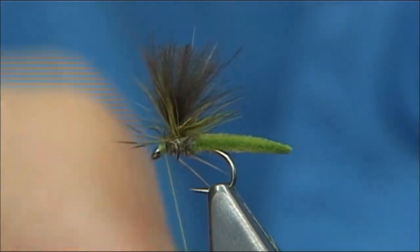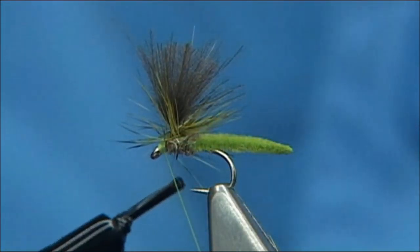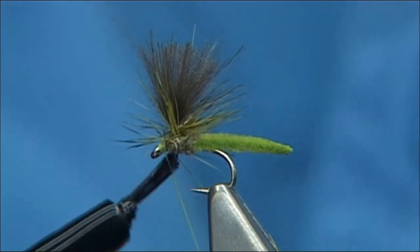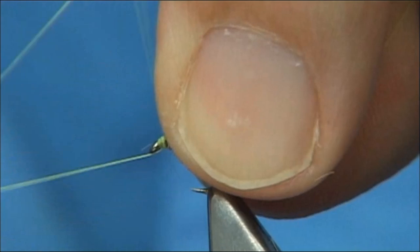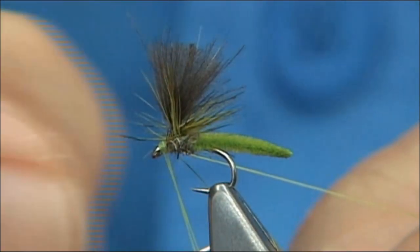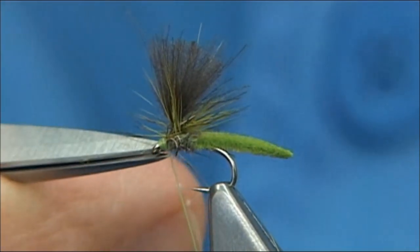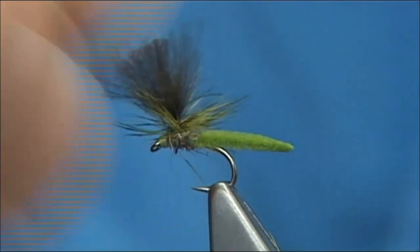Put a little bit of wax on. Rub your fingers onto the thread to take away the excess. Then either use some varnish — or in my case I'm using some super glue here on the first centimetre or so. Then come in and whip finish: one, two, three. Remove any bit of fluff, pull and hold, and trim away your thread. And there we are — that's a small parachute midge.